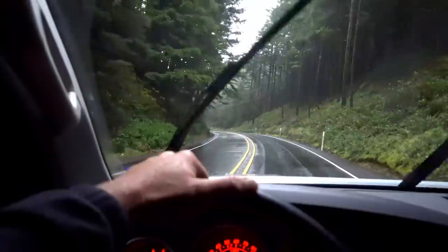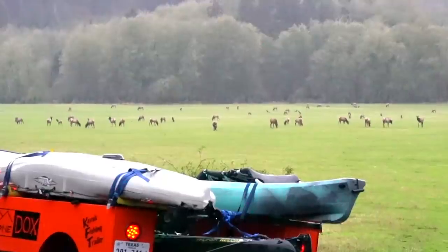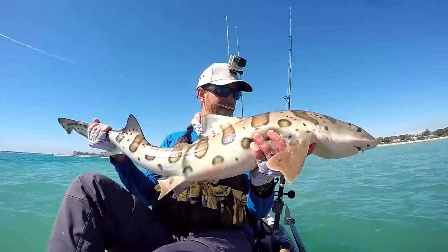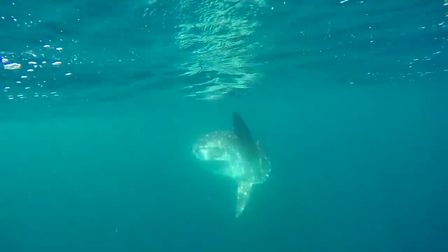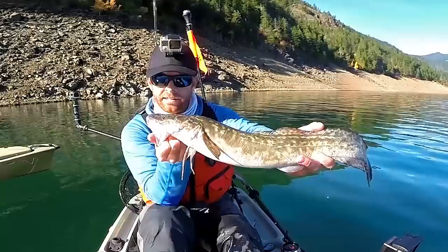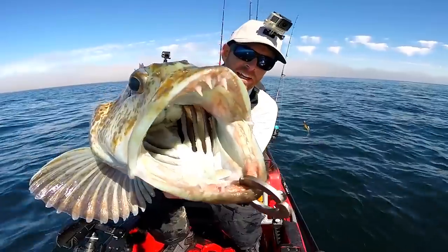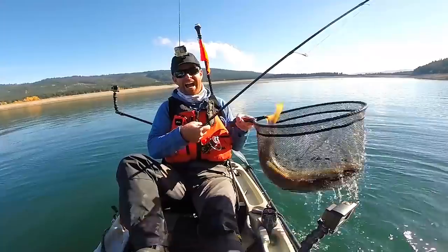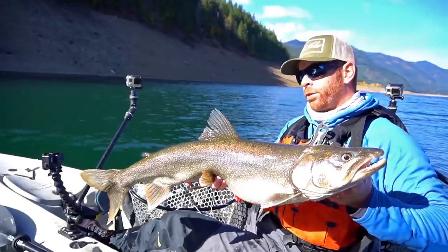I'm on a 6,000 mile road trip exploring the Pacific Coast with the goal of knocking out as many new species as possible from my kayak. Come along as I fish both fresh water and salt and meet new kayak anglers along the way. This is Field Trips with Robert Field.